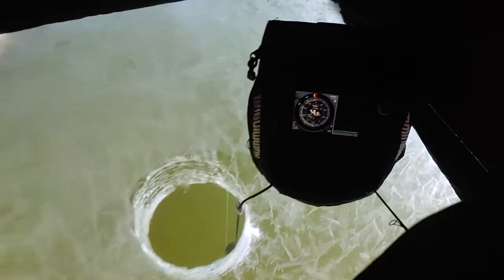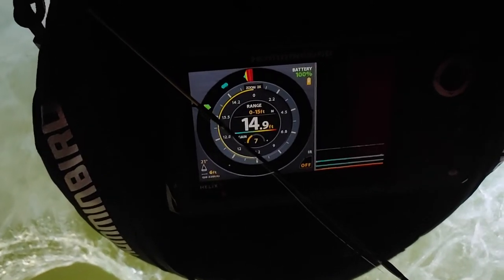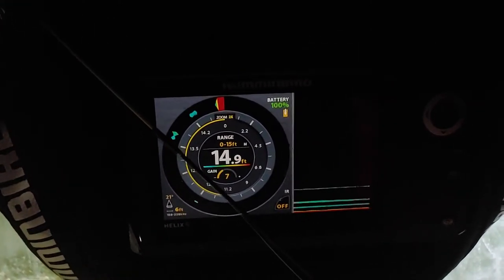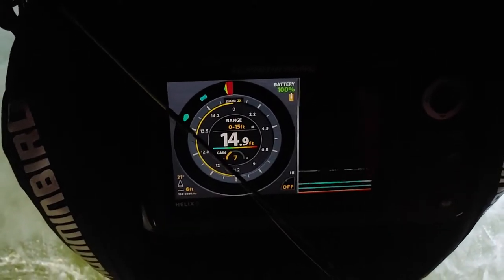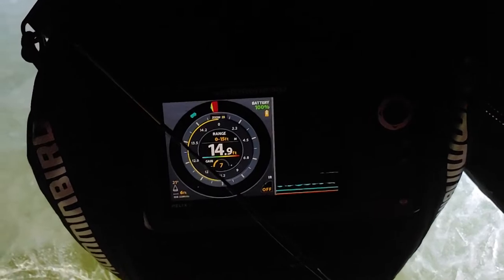I actually went and bought that $350 deal at Runnings in my town where they gave you a two-man ice tent and an auger of the same brand — that was pretty nice, pretty cheap. This fish finder I think I spent $400 on it; it's only the five-inch screen.